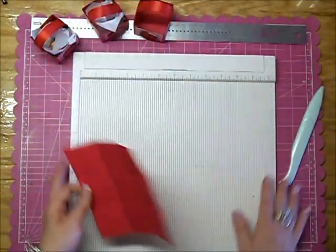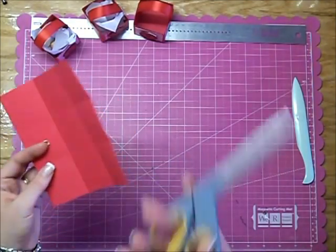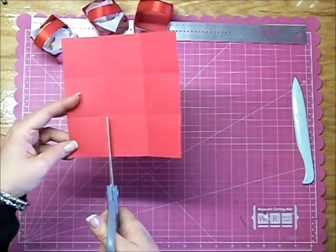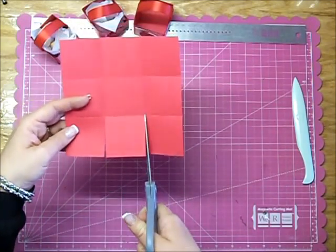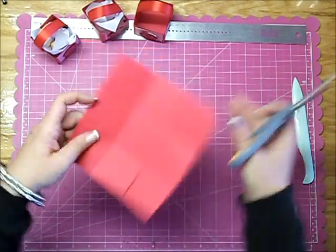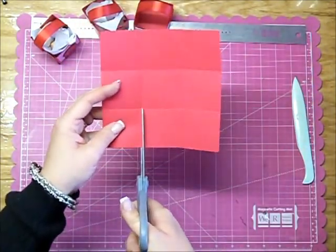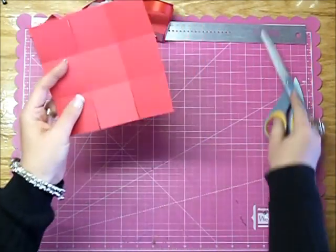So now you have this. Next thing you're going to want to do is take some scissors and cut up 2 inches on the score line, and then 2 more inches on the score line right next to it. Then you flip it the other way to the opposite side and do the same thing — 2 inches and 2 inches.